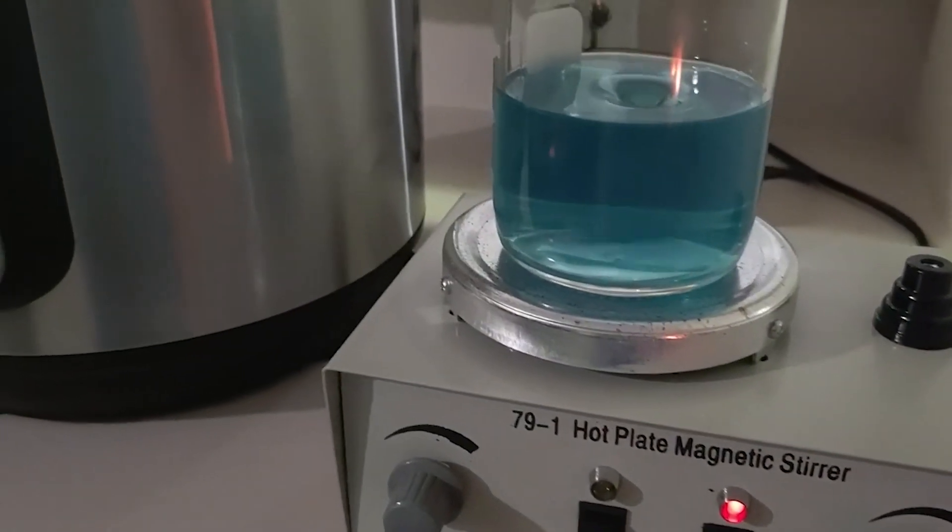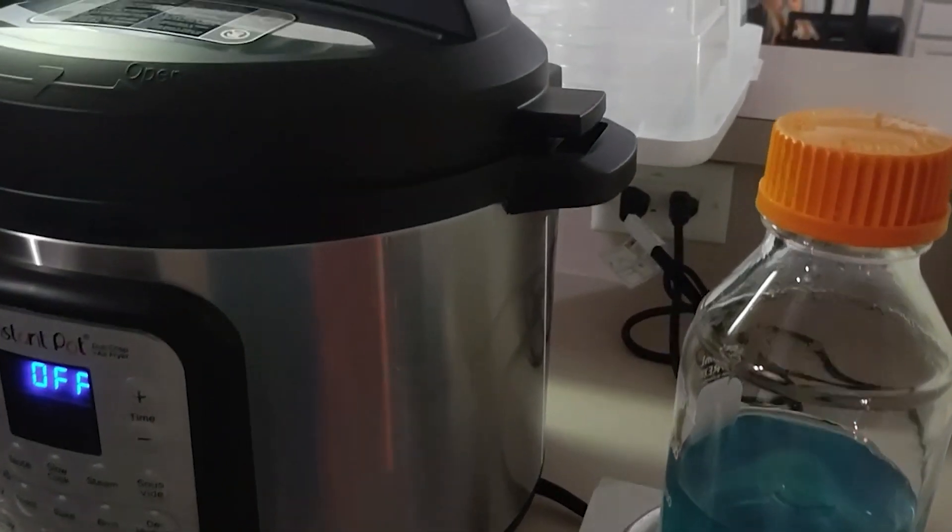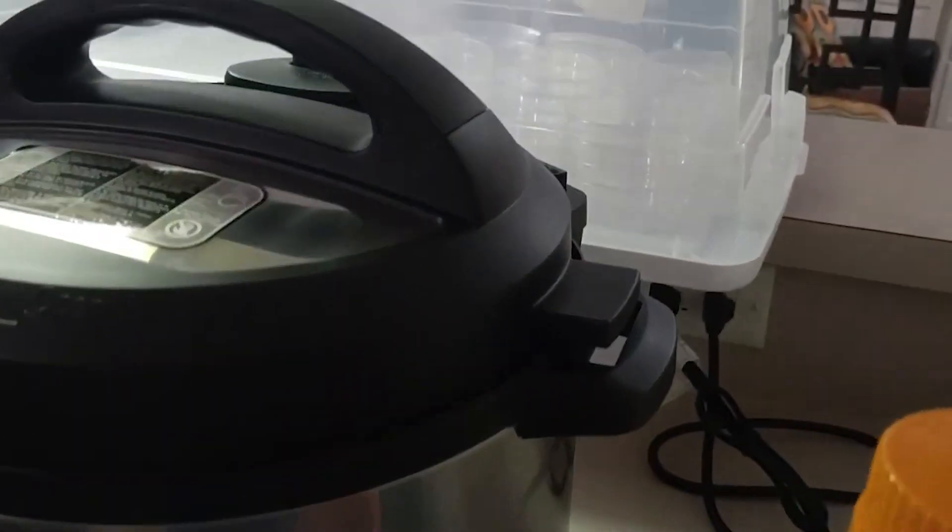Agar, agar, agar — tomato, tomato, potato, potato — no matter how you say it, we're excited to share this process with you.